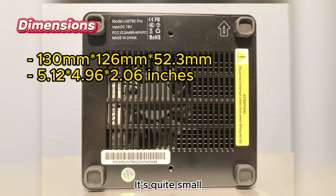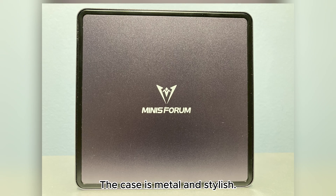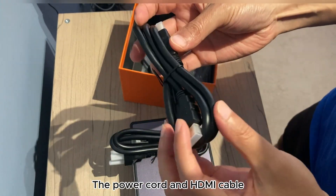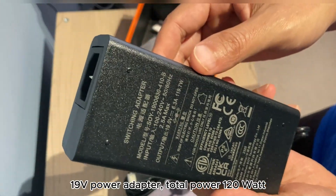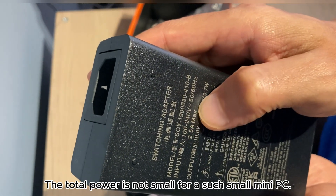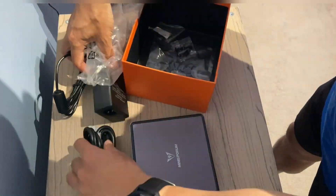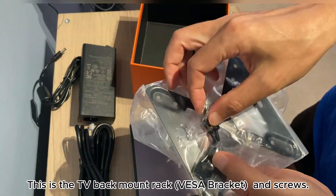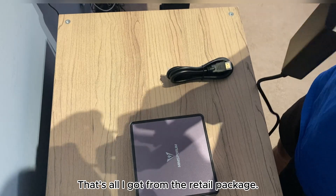It's quite small. It has vents on the bottom and sides. The case is metal and stylish. Included in the box are the power cord and HDMI cable, a 19V power adapter with 120W total power — which is not small for such a small mini PC — as well as a TV back-mount rack and screws. That's all I got from the retail package.